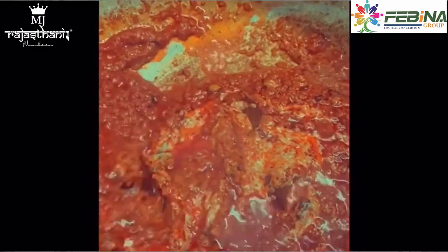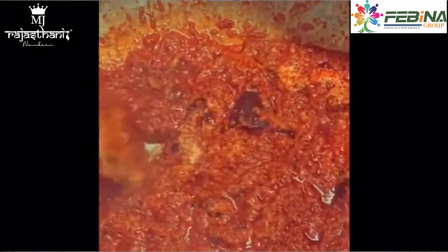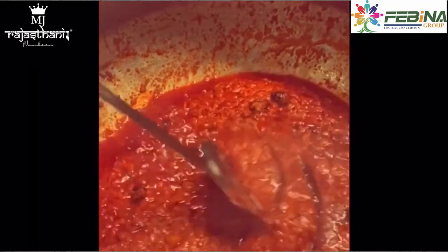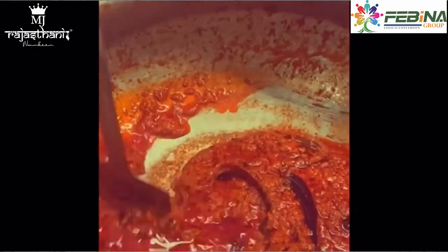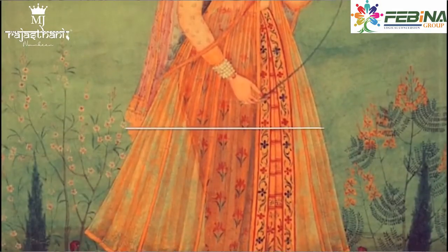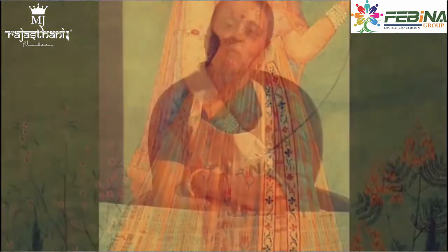The sauce is ready in about 2 minutes. The sauce is ready. This sauce is made in the sauce.